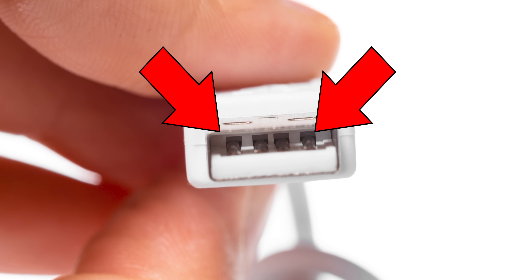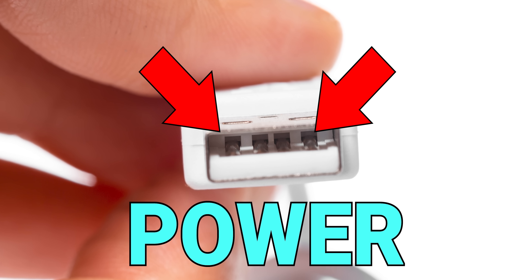Current needs to return via a ground connection, meaning you need at least two connectors for power, which you see in USB-A connectors, for example.